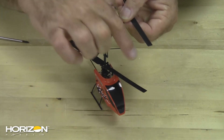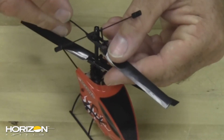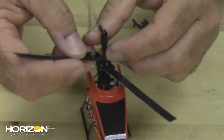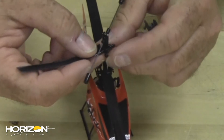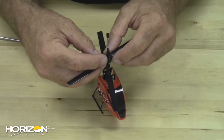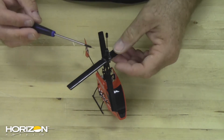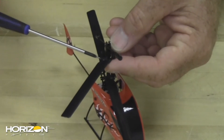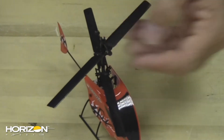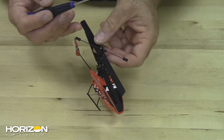The top blade has a convex shape on top and concave on the bottom — make sure you have that orientation correct. Make sure the link is out of the way, then take the screw and tighten it just to where it's snug. Do this on each side.